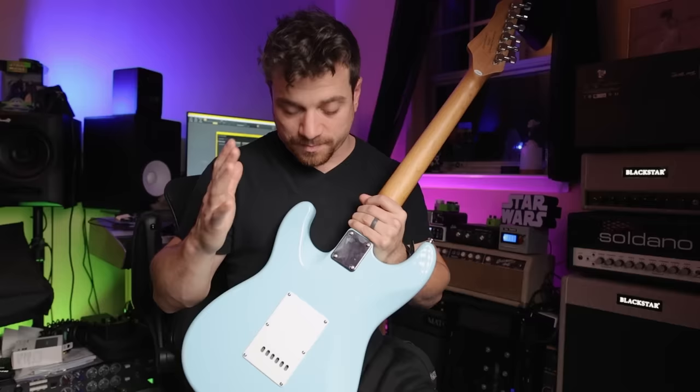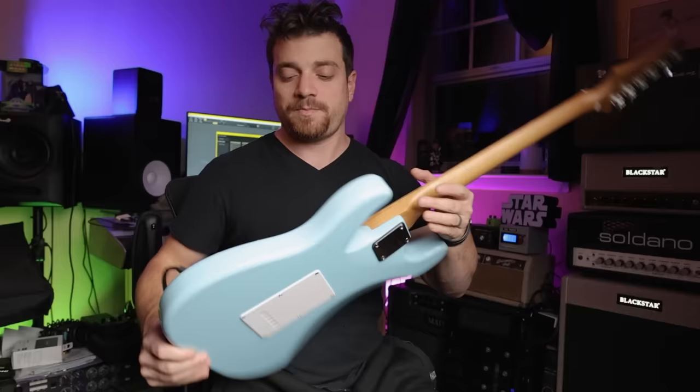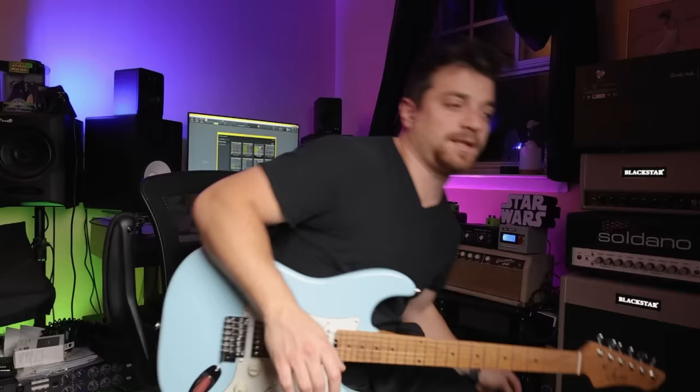I'm going to put the battery pack on the back here so you can just plug in USB-C, charge up the batteries. We're going to see how much of a big difference it makes. Let's hear the guitar as is.